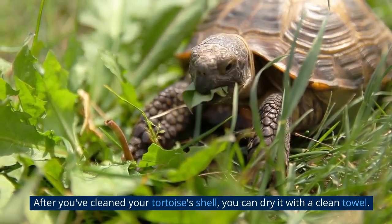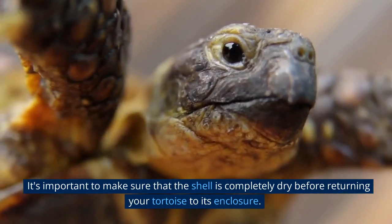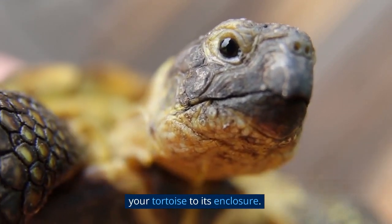After you've cleaned your tortoise's shell, you can dry it with a clean towel. It's important to make sure that the shell is completely dry before returning your tortoise to its enclosure.